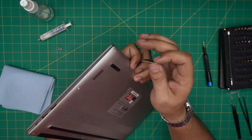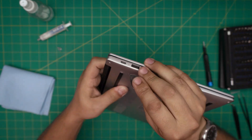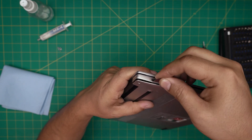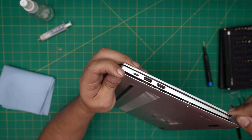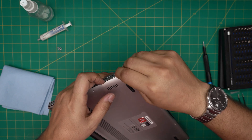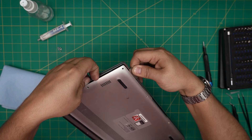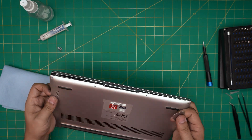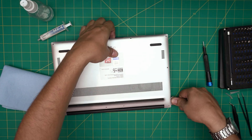To open the cover, grab the opening tool and start from the back corner. Stick the guitar pick between the bottom cover and squeeze it in right there. Once you have it in, twist it backward to hit those clips — those are the clips that are holding it. Work yourself all the way around to the front corners. You can use two guitar picks if you want — just snap around the edges.